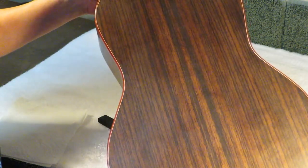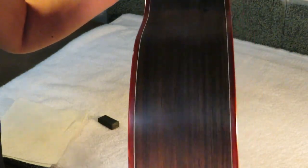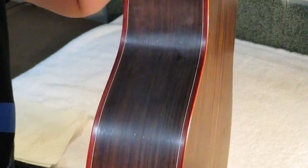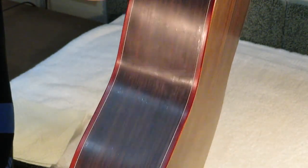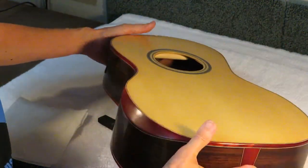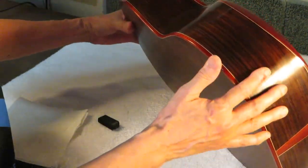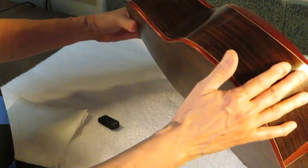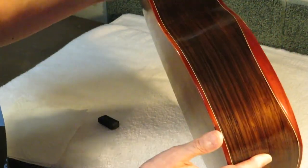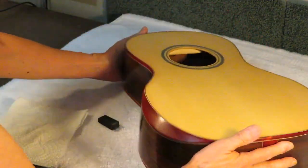I did the back yesterday and did a preliminary sanding of this side — I still have more to go on this side. Today I'm going to show you working on this side, which I've just barely started sanding. As you can see it's still glossy. I'll show you the method.